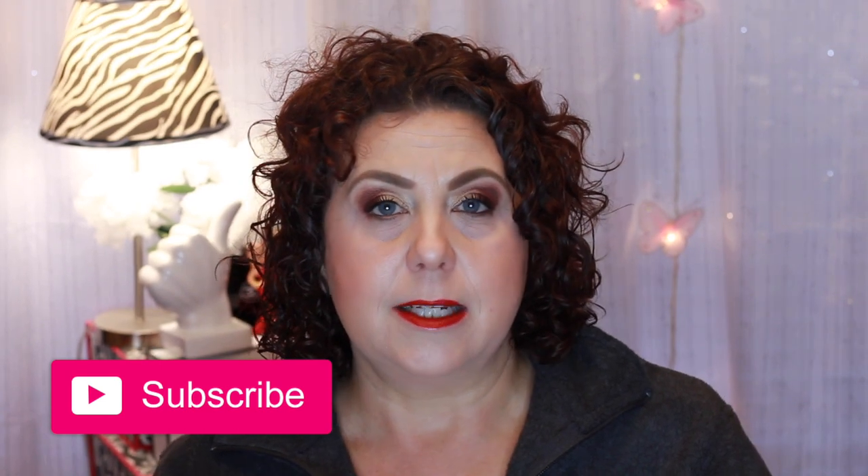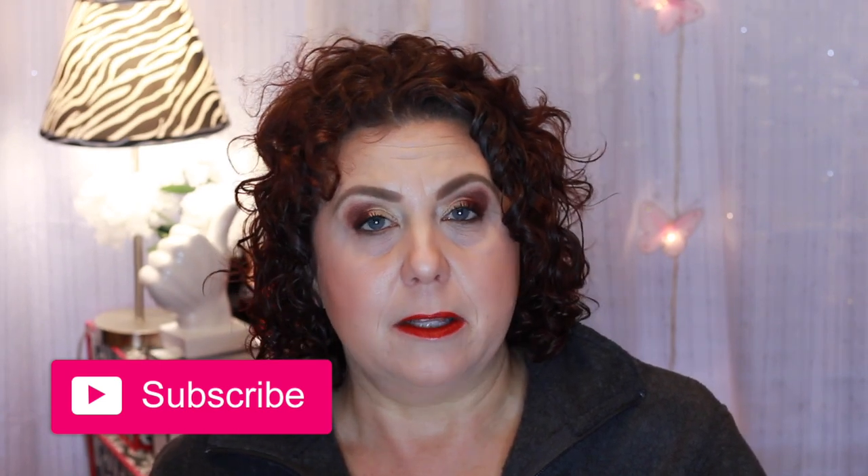If you're new to my channel, my name is Janie, and I post videos on Mondays, Tuesdays, and Thursdays. I do a little bit of beauty, lifestyle, and luxury thrown in there for good measure. Anyway, let's get started with the review.